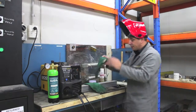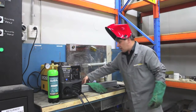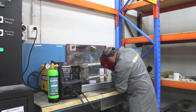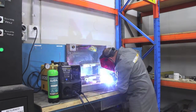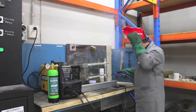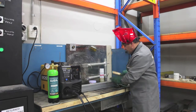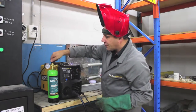Gas flow is set. Safety gear on. That's a nice clean weld — I'll now reduce the gas flow.